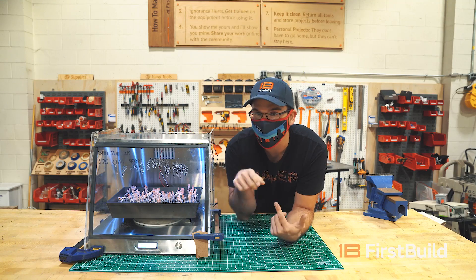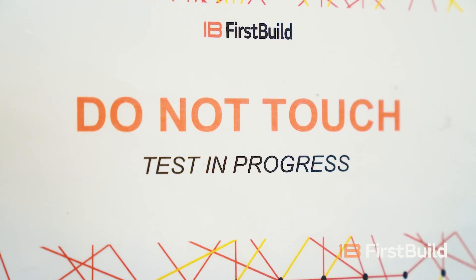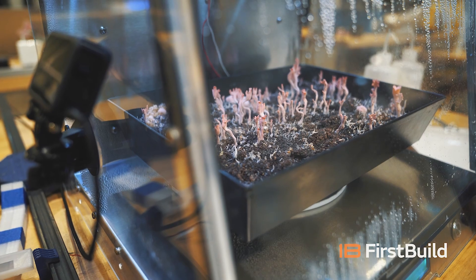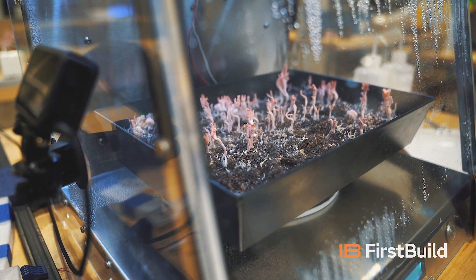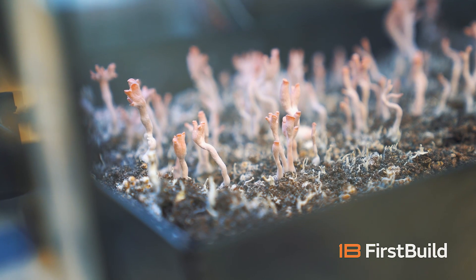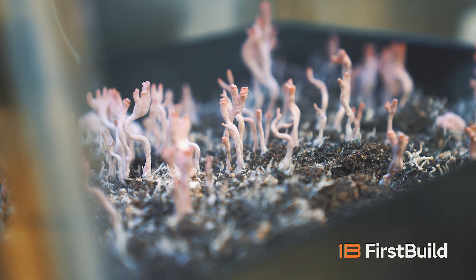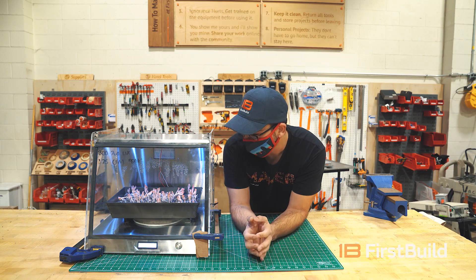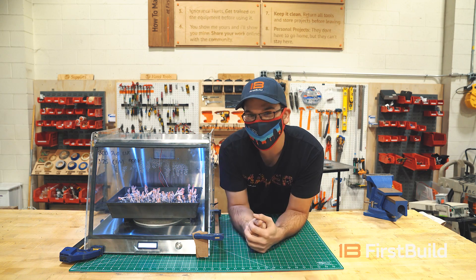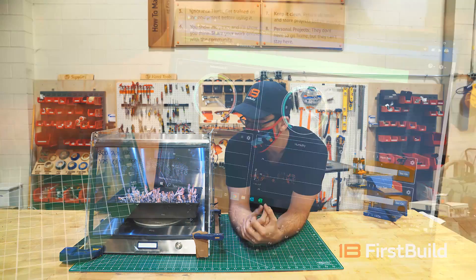So this thing controls light, airflow, and humidity to make sure that your mushrooms are always happy in their little environment. You have to be able to control your environment when you want to fruit your mushrooms, which is what these guys are doing right now. You can see they're starting to bud and they're starting to flower. The environmental conditions have to be just right or else you can mess up the results — and actually these results aren't the best.